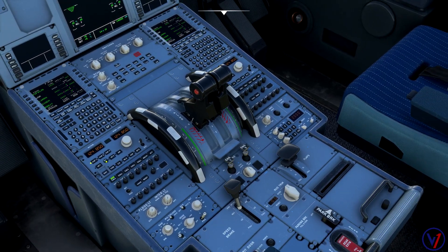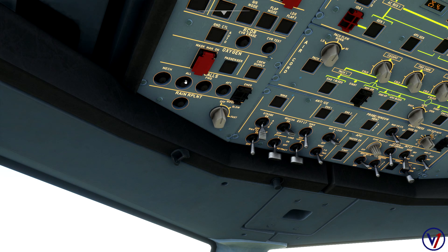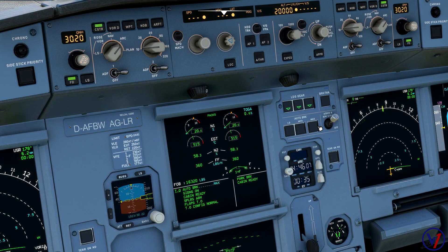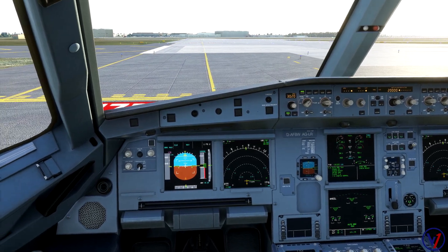After that I'll make a PA to the flight attendants letting them know we are ready for takeoff and to take their seats. Make sure your auto brakes are set to the max position. With auto brakes on max for RTO only, we now have a takeoff ECAM with no blue items. With the takeoff showing all green, we are ready to commence the takeoff.